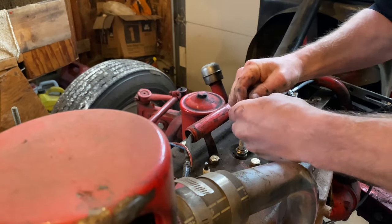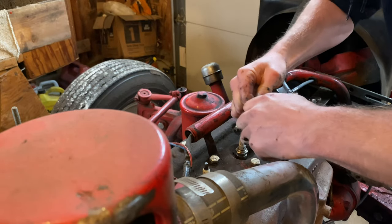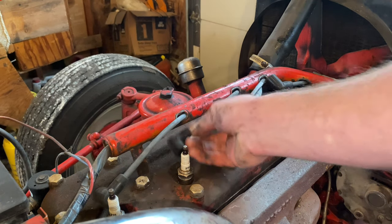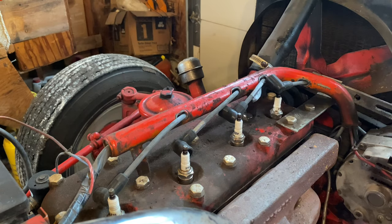We got all four of the boots mounted on here. I think what I'm going to do at this point is change out the spark plugs and get those fastened down, and then I'll start buttoning everything down over here on the distributor.